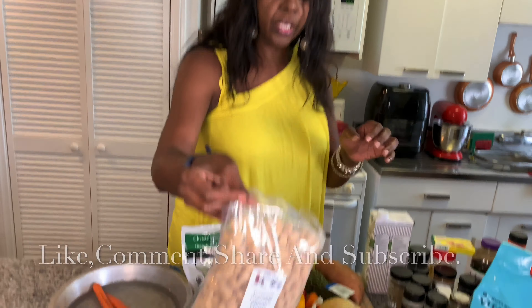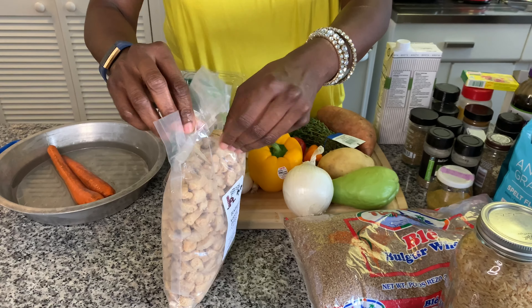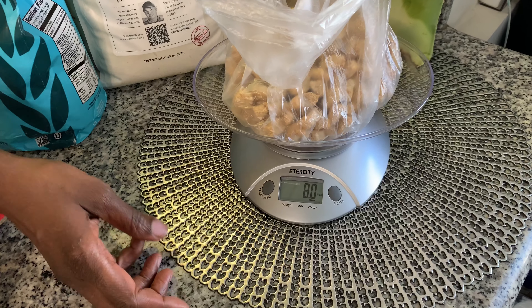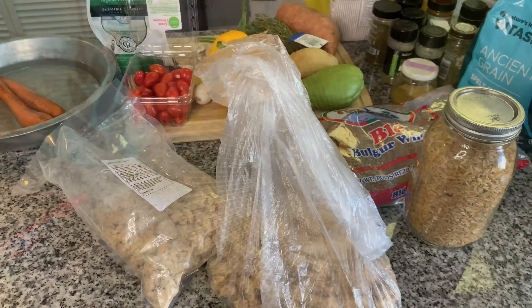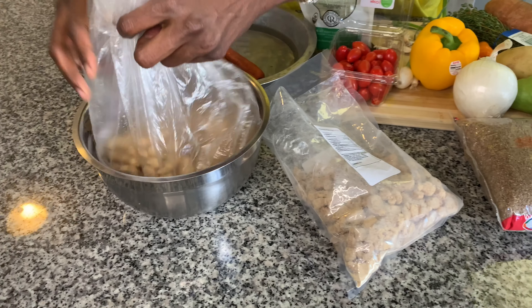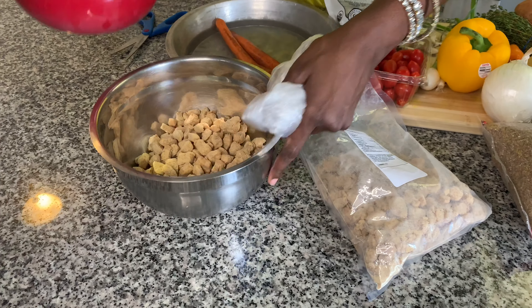This recipe needs eight ounces of veggie chunks and this is a 16-ounce bag. I'm going to put it to soak for 10 minutes in warm water — just put enough water to cover it.